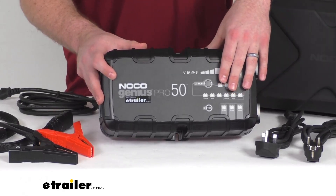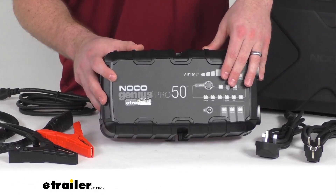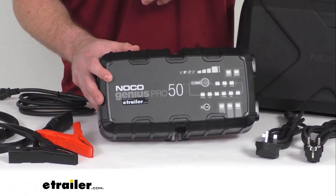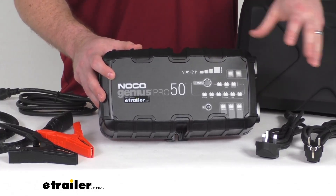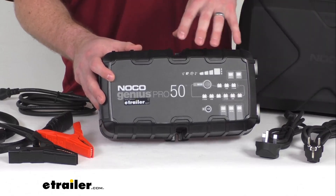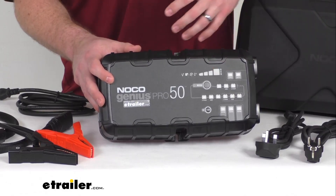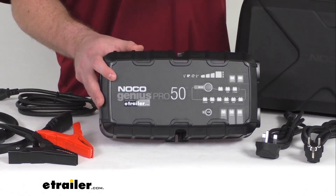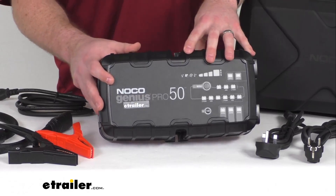With your lithium ion batteries, you will need to have a battery management system to work with this. But this will also have a force mode that's going to help provide a consistent charge to revive dead batteries. It's also going to have a built-in desulfator that's going to help restore lost battery capacity, so it is going to do a great job of helping to charge and maintain your batteries.